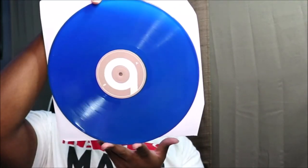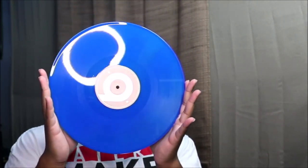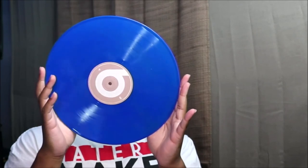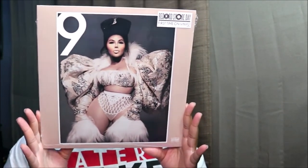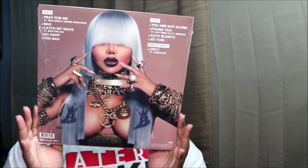So that's what it looks like on that side. That was it — I hope you guys liked the video. Let me show you the cover one more time before we go: this is the front, and we got the back. I hope you guys liked the video — make sure you like, comment, subscribe, share the video, and I will see you guys in the next video. Peace!